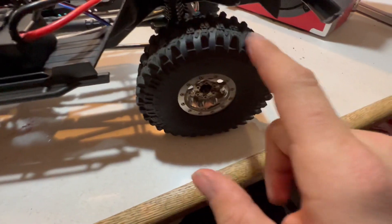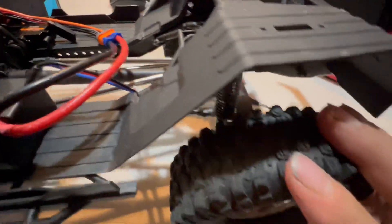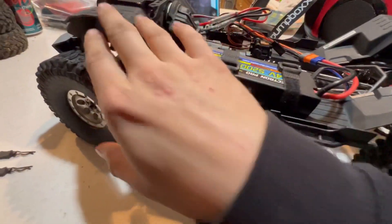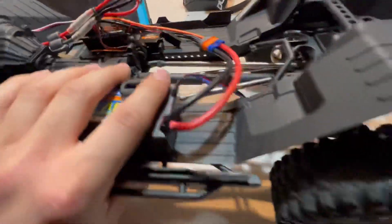I put my old wheels and tires on from my XX10-2 Honcho — put these bad boys on. I'm thinking of getting some new shocks for a little more flex and maybe a new front bumper. Please subscribe to my YouTube channel, hope you guys like these videos, and have a good day!